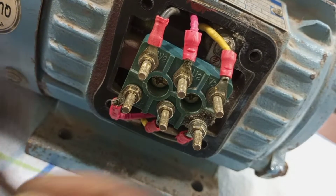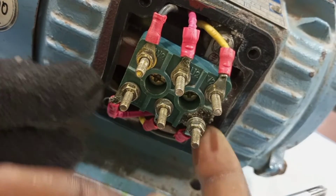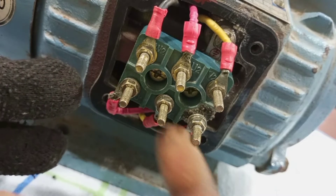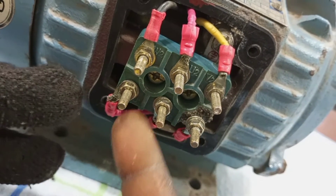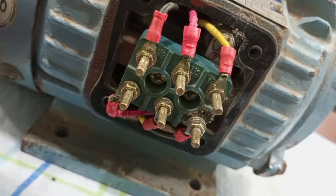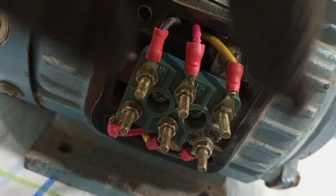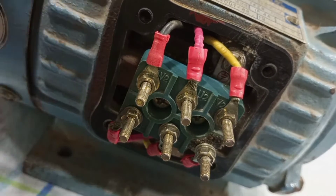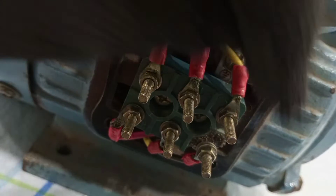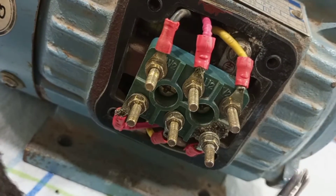For star connection, the supply is connected to the beginning of the coil — so we have line one, line two, and line three. Then we have the end of the windings connected from the motor to the terminal block. As we are connecting this motor in star, what we simply do is bring W2, U2, and V2 together like this.